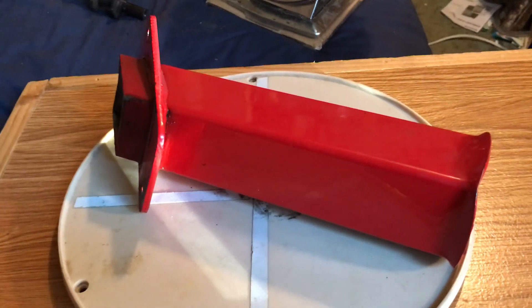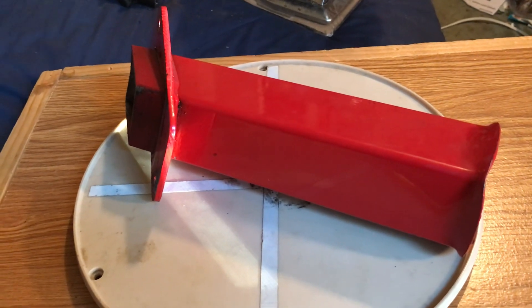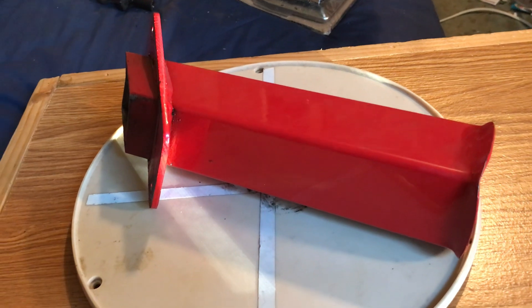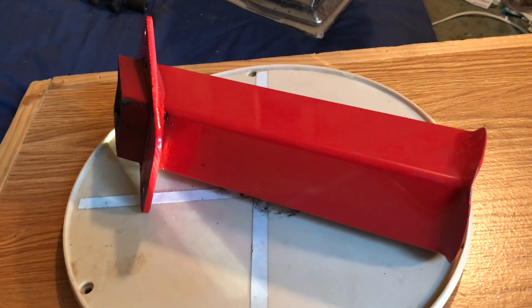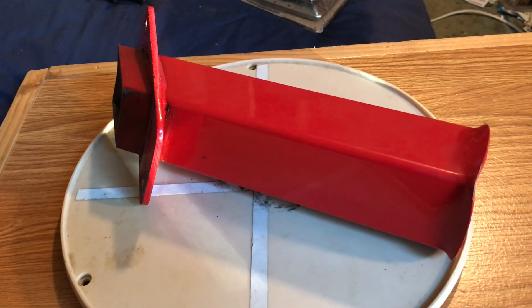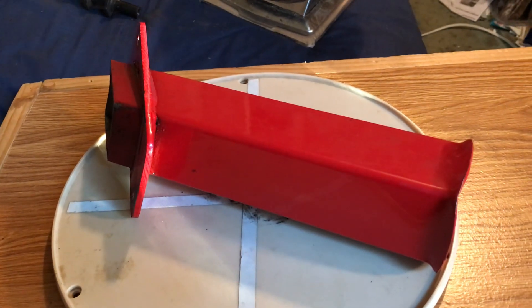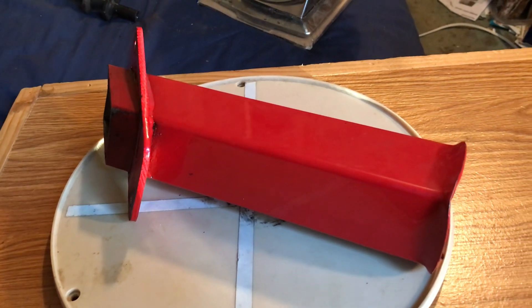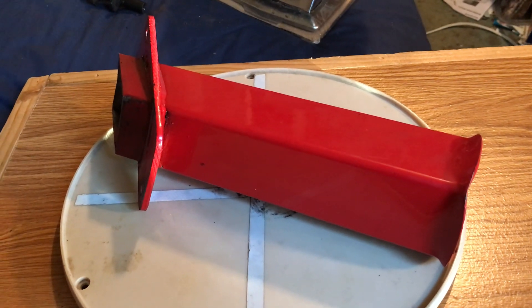Hello everyone. I'm parting out a Troy-Built vacuum chipper shredder and almost everything on this unit is up for sale. I'm putting a lot of parts on eBay, not sure what will and what won't sell on eBay. I'm also listing everything on Craigslist — Minneapolis Craigslist and Facebook Marketplace in the Twin Cities.